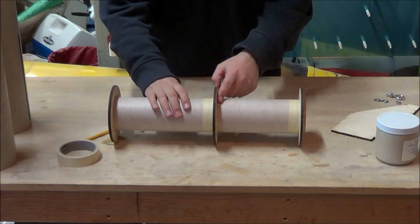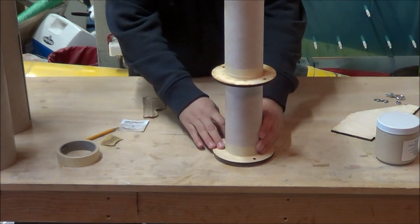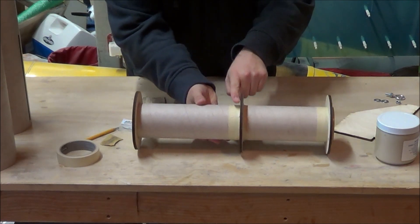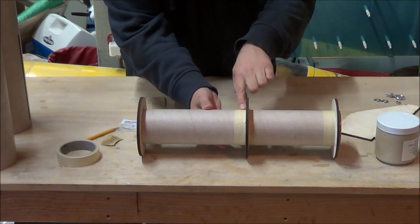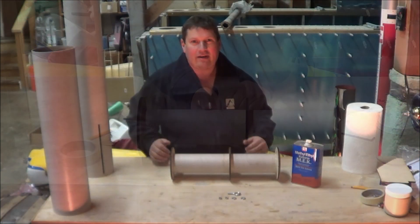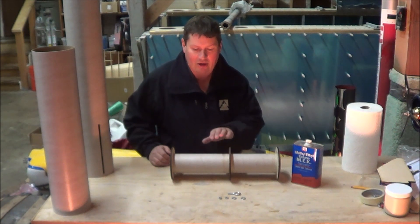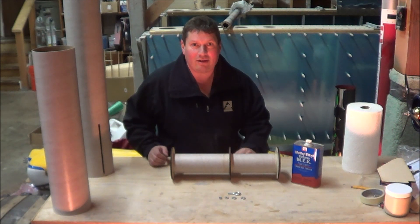Now that the epoxy on the top half of the centering rings has set, I'm going to remove the masking tape, flip the whole motor mount upside down, and apply another fillet on the centering rings. I don't want to apply a fillet where the fins go, so I'm going to leave that blank for now. One thing I forgot to mention before installing the centering rings was to take some fairly coarse sandpaper and go over the glassine layer on the motor mount tube. This allows the epoxy to wick into the actual cardboard and create a much stronger joint versus just gluing onto the glassine layer — so make sure you do that before installing your centering rings with epoxy.